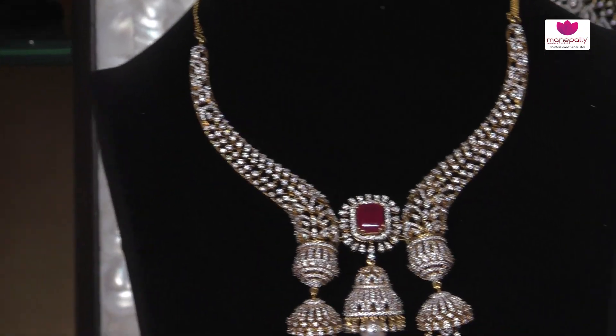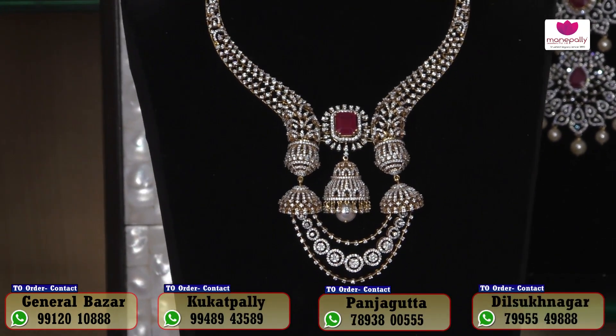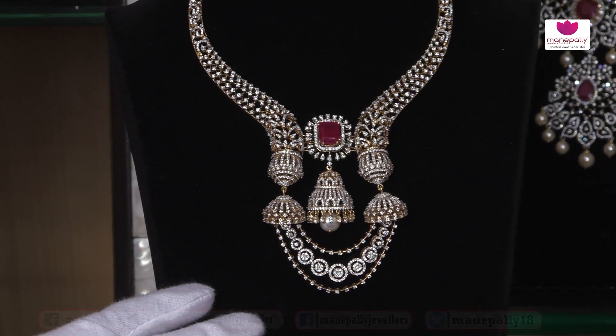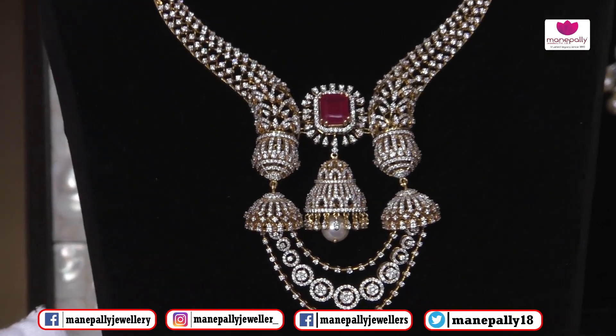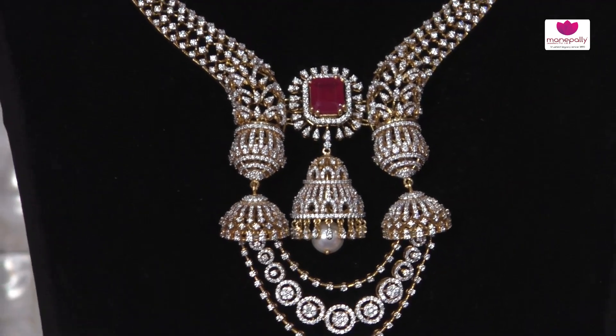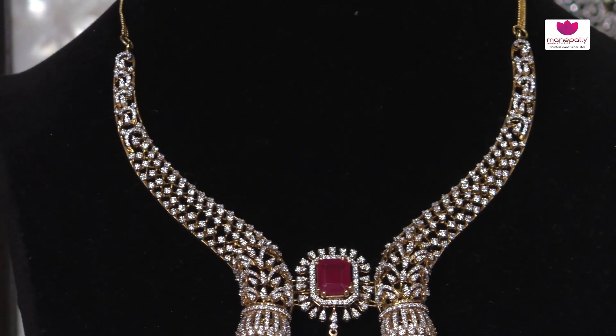What is the weight of this overall? It is 100 grams with 15 carats of diamonds. It comes with a matching long lock, bangles, teeka, junkies, chanbali, and sunnye.